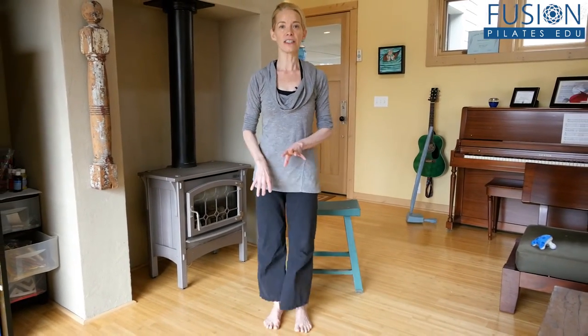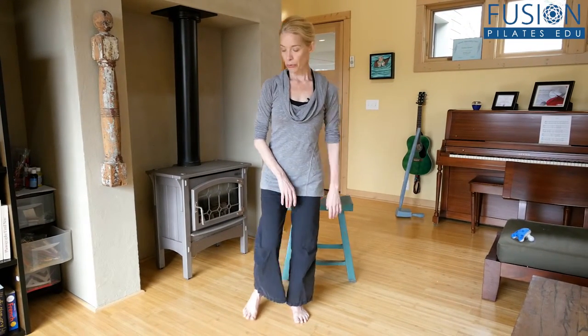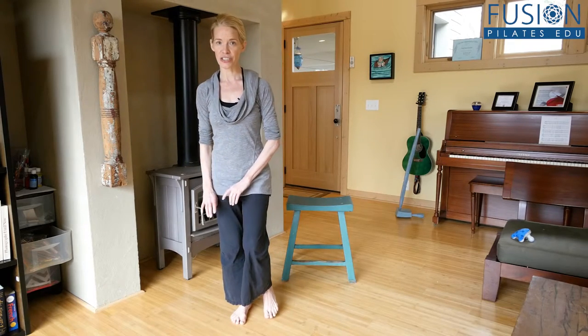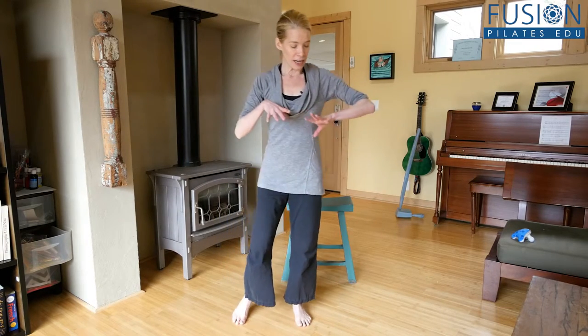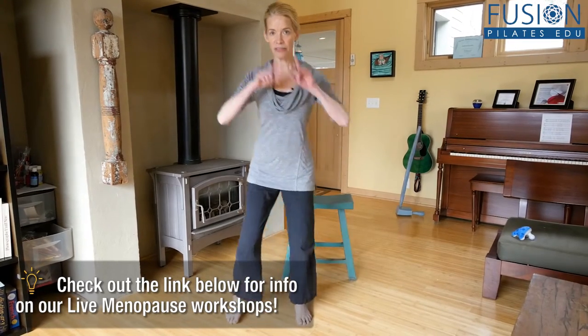After your feet are all supple and alert and ready to go, you can start — and again, if you're a beginner, you want to go super slow. Start with your super slow ninja hops, really paying attention to the articulation of your feet, really sending your impulse and energy down into the floor before you spring up, and you want to go as softly as possible.